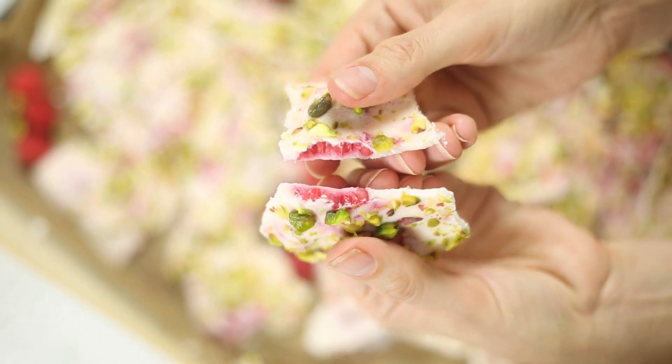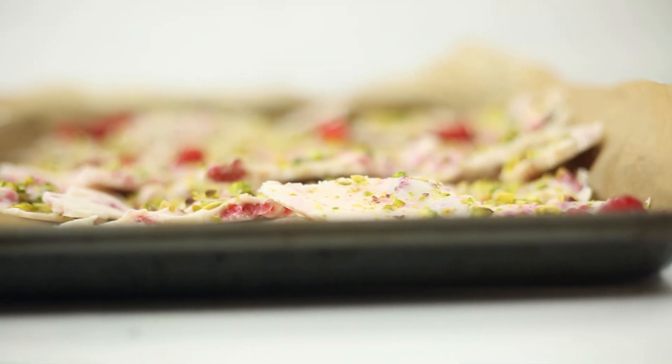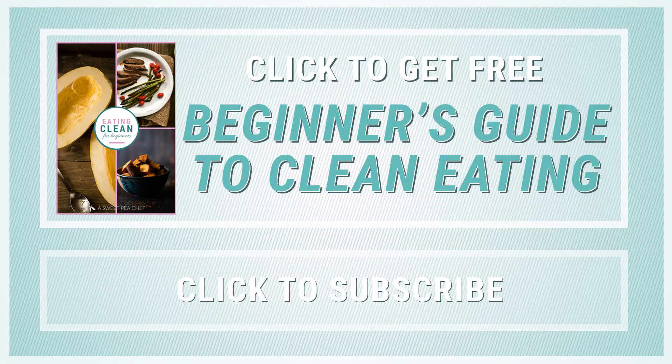Not only is this frozen Greek yogurt bark super simple to make, it's also a great healthy treat for you to enjoy. If you haven't yet, make sure to download my free guide to clean eating by clicking the link right now, and subscribe to this channel for more tasty ways to enjoy healthy food. Thanks so much, I'll see you next time.